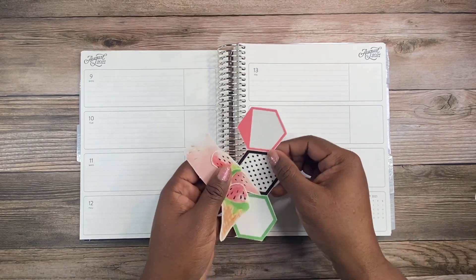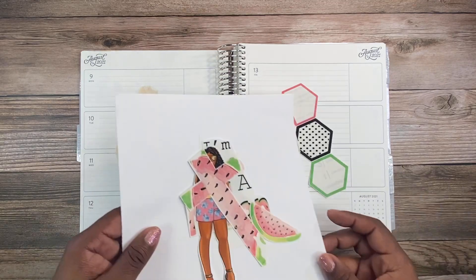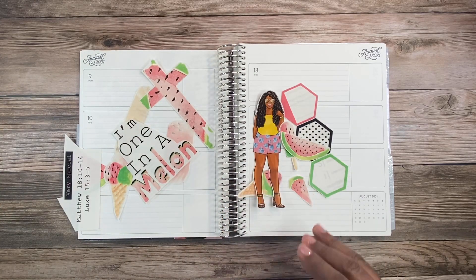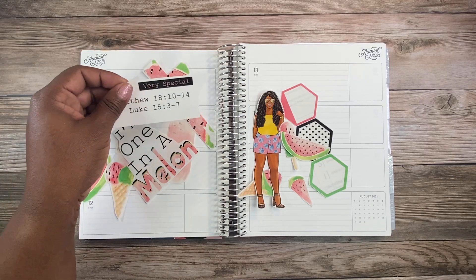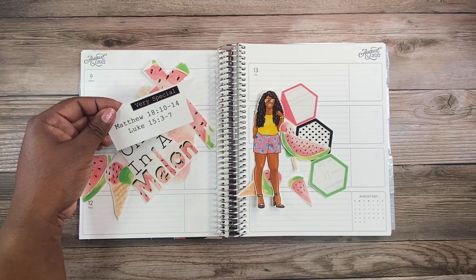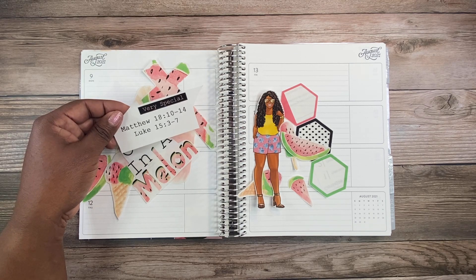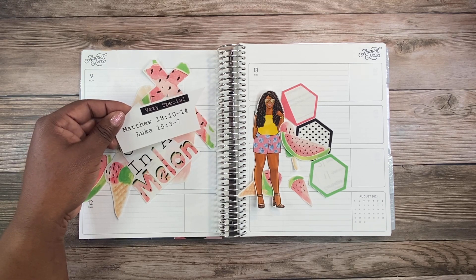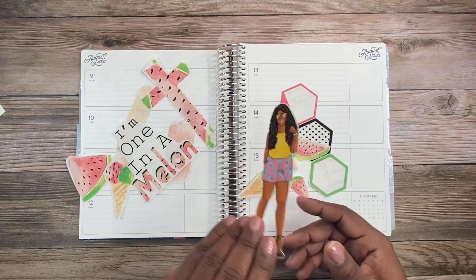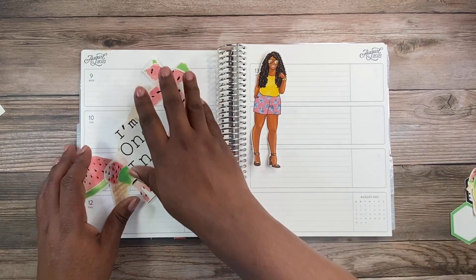I've already cut out the various elements from the pages I'm going to be using — the one page from the One in a Million kit as well as the doll I chose. Here are the scriptures featured in the One in a Million kit: Matthew 18 verses 10 through 14, and Luke chapter 15 verses 3 through 7, which I'll share as I go along.